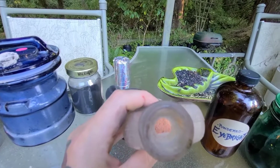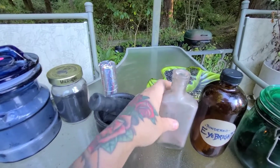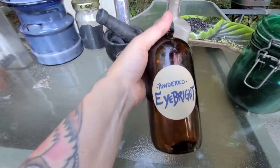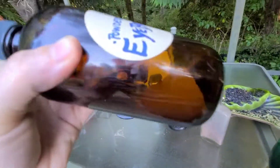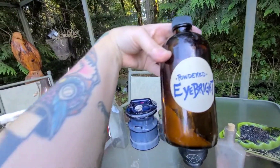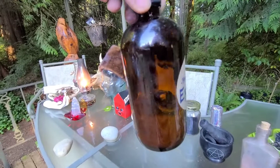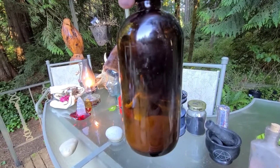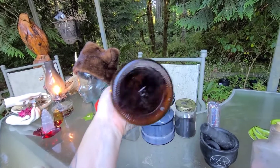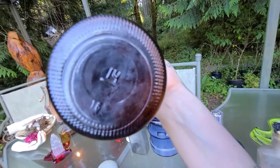Next we have eyebright — this is powdered eyebright. It's quite more expensive and it is organic. I get it from Star West Botanicals. I keep it in amber glass because I'm using this for clairvoyance, clairaudience, all the clairs. Eyebright really opens your mind and opens your eyes, and I keep it in amber glass to preserve the magical powers.